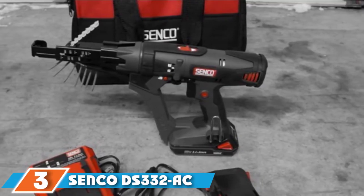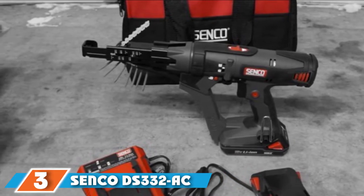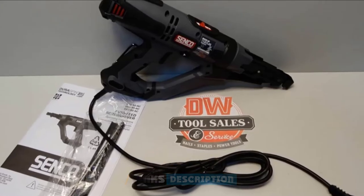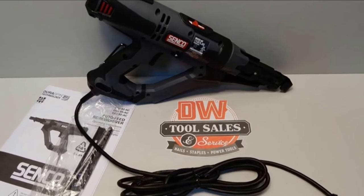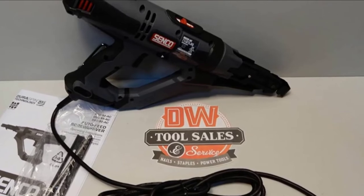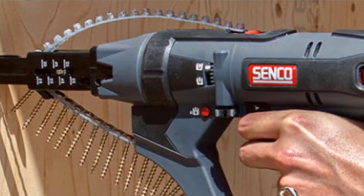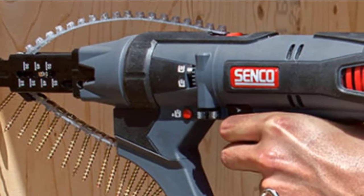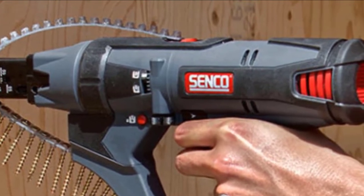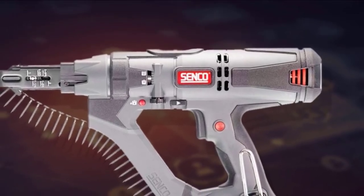The number 3 position is held by the Senko DS332 AC 3 corded auto-feed screwdriver. One feature that can be a huge help is an auto-feed function — many devices labeled as a collating driver use bands of screws that feed in much like an old-school machine gun. Senko has a patented corner-fit feed system that works much better and doesn't get hung up with the rubber band afterward. You can fit up to 30 screws onto the belt feeder, and they move up automatically as you work, significantly increasing productivity.